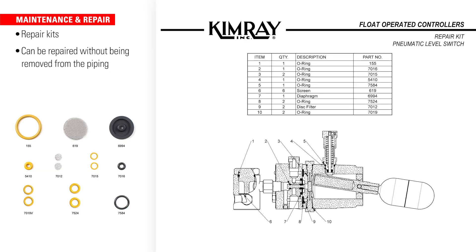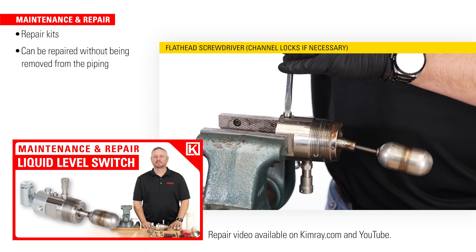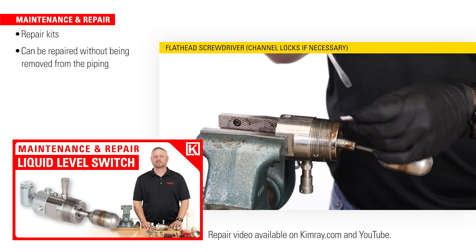Operators can easily install simple product repair kits to ensure accurate level control for years to come. It can also be repaired without being removed from the piping.